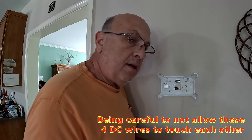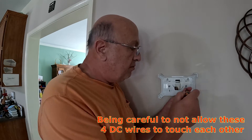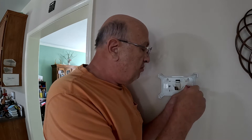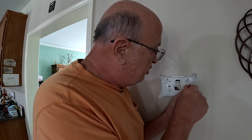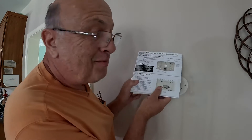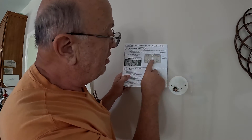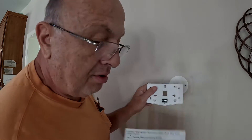I believe this to be a DC system, so it's not carrying high AC voltage and the risk of being shocked is probably low — but I'm not sure, so I'm being careful not to let the wires touch each other. The directions plainly say to run the wires through the big hole, so I'll go ahead and run those wires through that large hole.